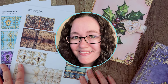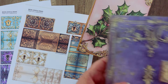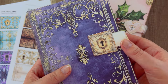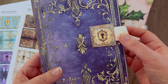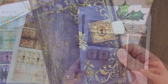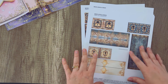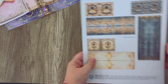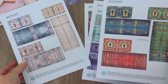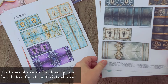Hey everyone, it's Stephanie from My Porch Prints. Welcome back to our channel. Today we are going to be making these faux locks for your journal. These are just a fun, cute little way to close your journal cover. We are going to be showing you a couple different ways that you can attach these to your journal. The kit comes with a wide variety of colors and styles that you can use.